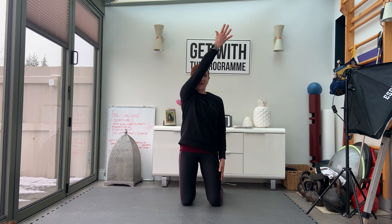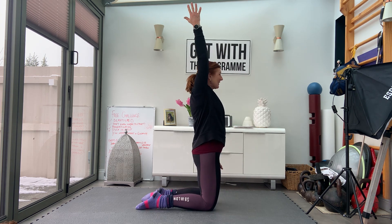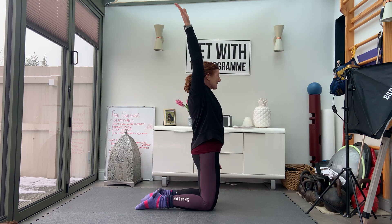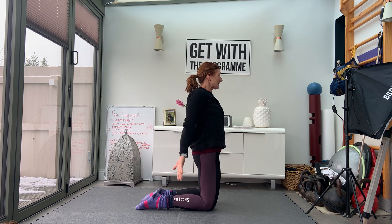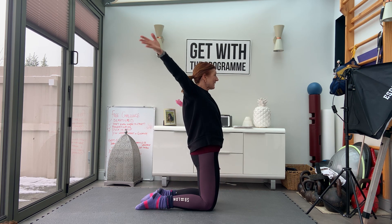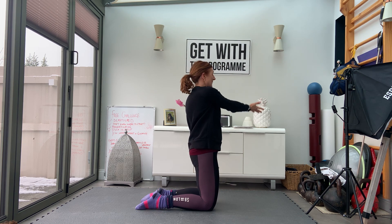Now we're going to mobilise through our shoulders. Open the palm, thumb pointing out, and we're going to take the arm up into this nice rotation. This is called a CARS. Turn the palm, thumb points down. Keep turning so the knuckles come into the side, then take it away. Palm open across the body to the front and down.